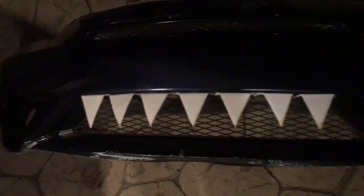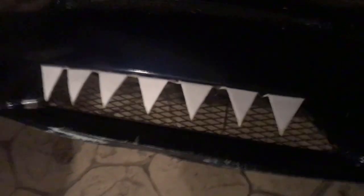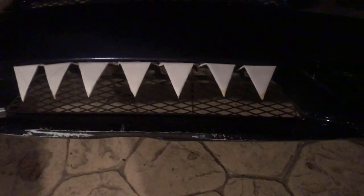There it is — the teeth are on. I didn't put any on the bottom because you'd see all the stuff in the top and I didn't want that, so I just did the top. Tomorrow I'll post some videos in better lighting so you can see how it looks on the car. For now I'm just gonna slap it on.